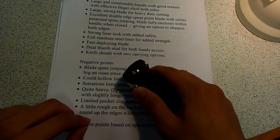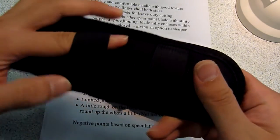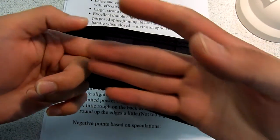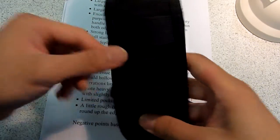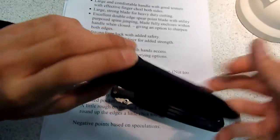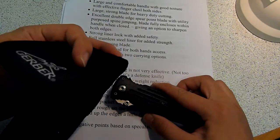Here's the knife sheath, which is a nylon sheath with two different carrying options. You can either carry it on your belt in this manner or in this other manner — I think in this manner it will be more concealable. You put your belt through here. So it's also a very nice sheath, and it comes with the knife.